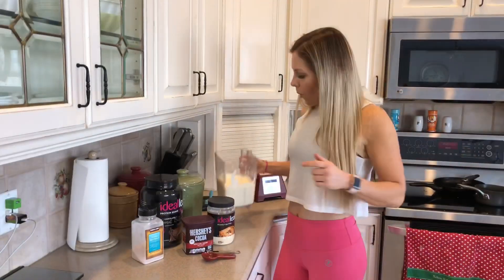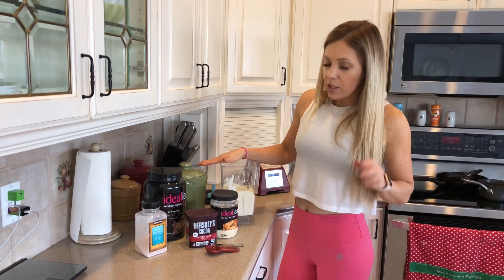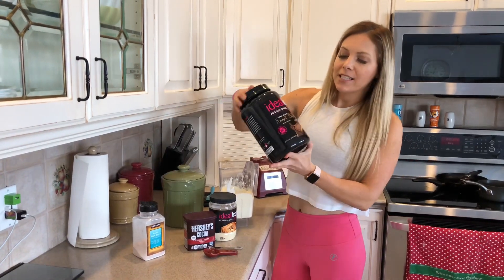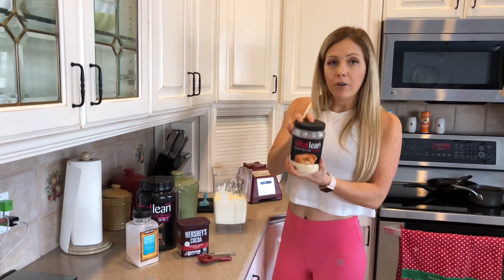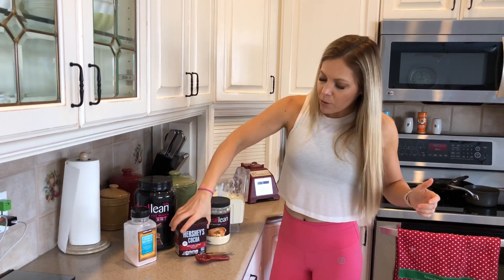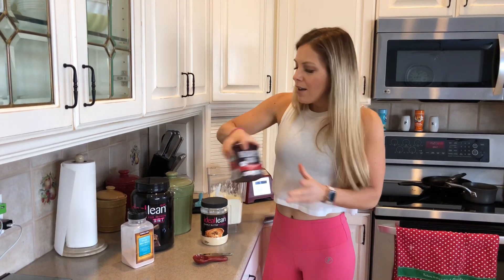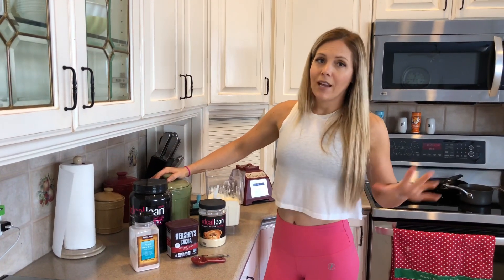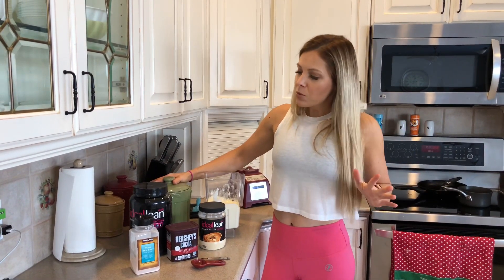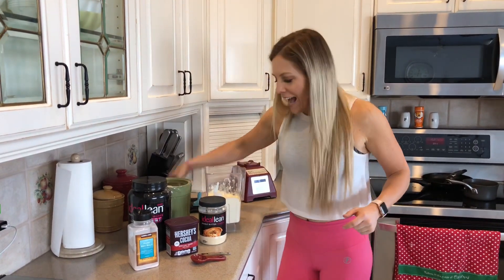Our wet ingredients are all blended up, creamy and yummy. Now we're adding the dry ingredients: two scoops of IdealFit chocolate peanut butter protein, two tablespoons of IdealLean powdered peanut butter, two tablespoons of cocoa — I prefer dark cocoa for flavor and color — a quarter teaspoon of salt, and sweetener to taste. I'm using about a half cup of baking stevia.